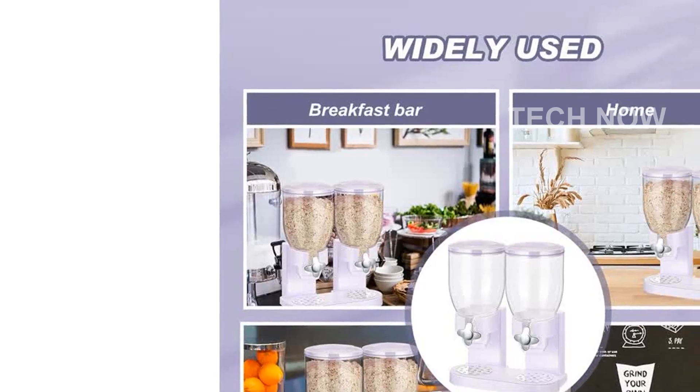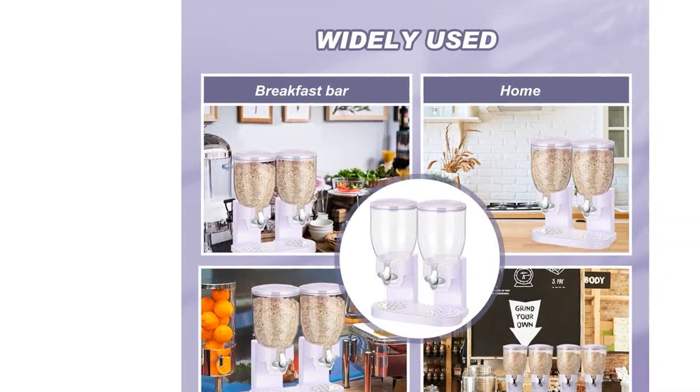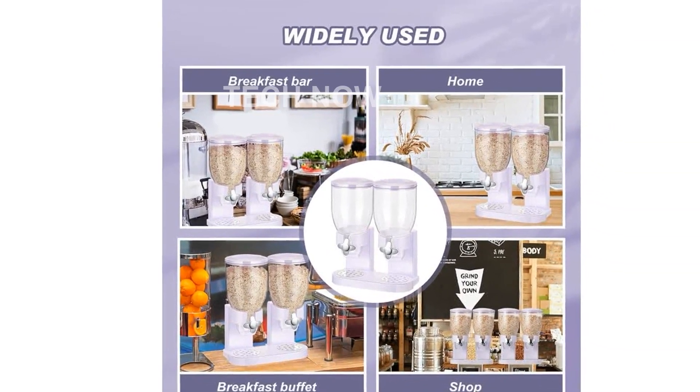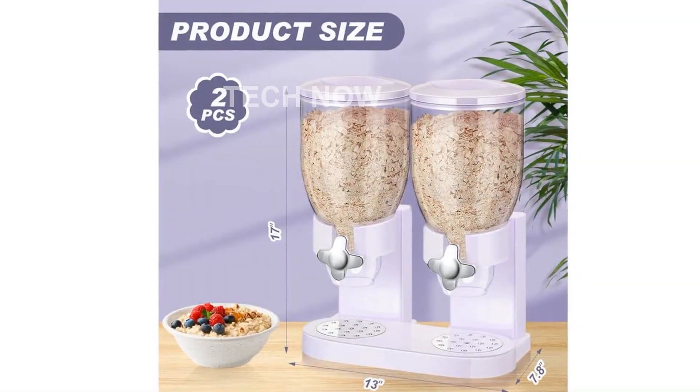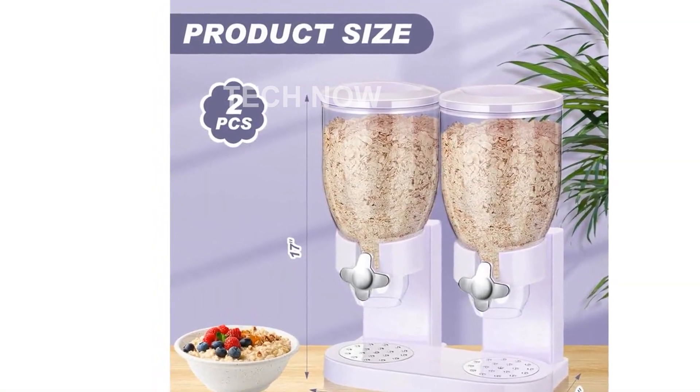This dispenser is not only versatile but also functional. It can hold a wide variety of dry foods and small grains, including candy, nuts, trail mix, pet food, and more. It makes organizing your foods and taking them out a breeze.